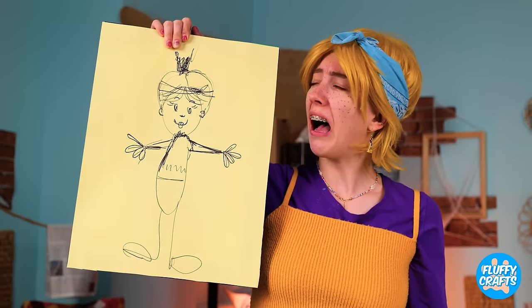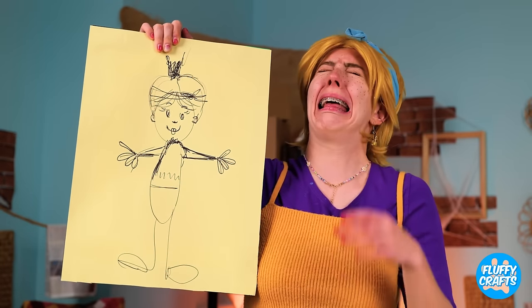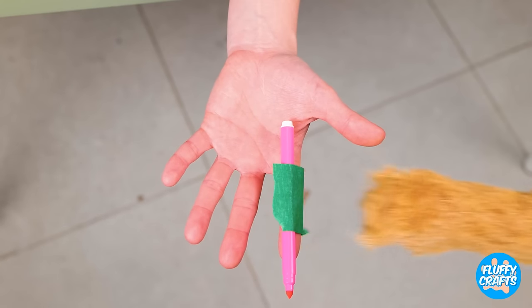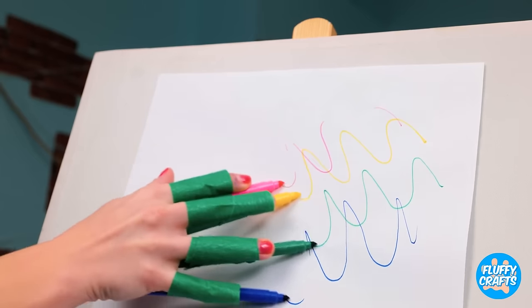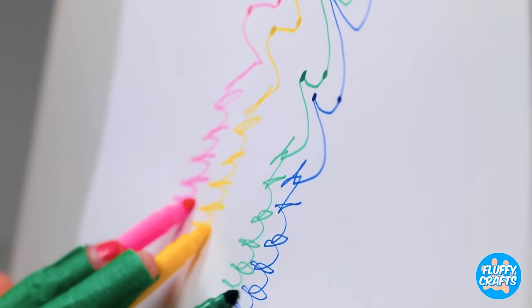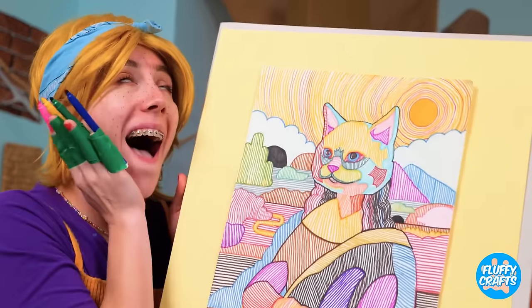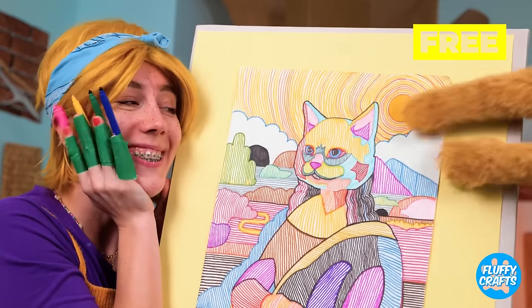Just a few more touches! Think she'll like it? Yeah! What about you? Do you like it? Everybody's a critic! Well, why don't you give it a try? Tape markers to your fingers and go! Wow! The kitty Lisa! And I think someone's a fan!